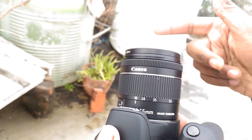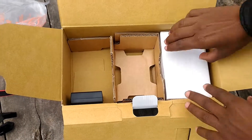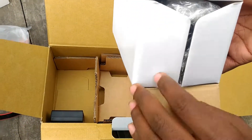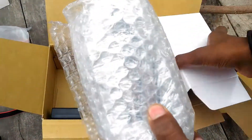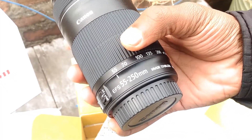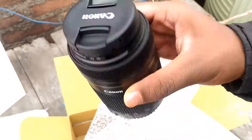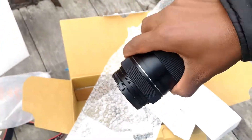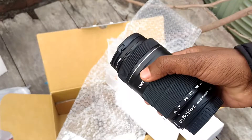We have another lens which is 50-200mm. Here you can see this lens is 50-200mm. If you use this lens, you can zoom in much better. If you have a prank shoot, you can get better results with this lens for video recording.